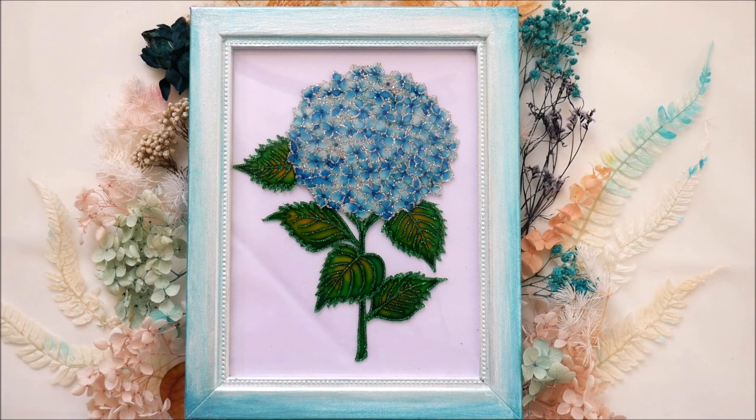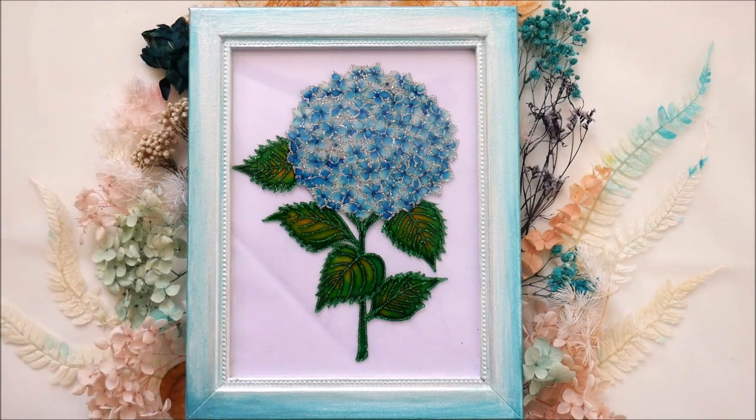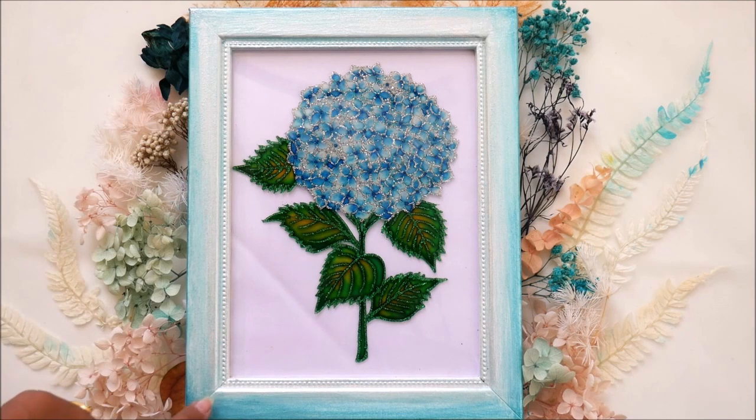This is how beautiful our hydrangea glass painting looks placed inside the frame. I've also decorated the border using some dry hydrangeas that I use for my resin art, and I've hand painted the border so the painting stands out more beautifully. This was a really easy and simple painting — you should definitely give it a try. Make it yourself and tell me in the comments what you think. If you like my tutorials, please like, share, and subscribe to my channel. Thank you for watching!